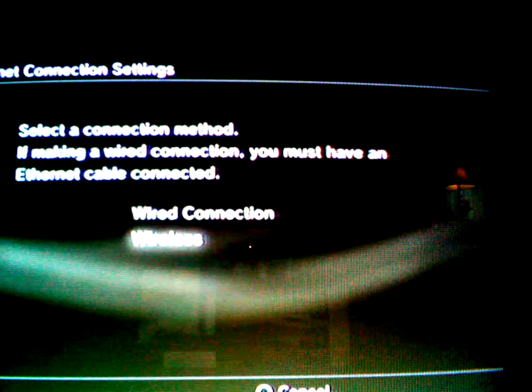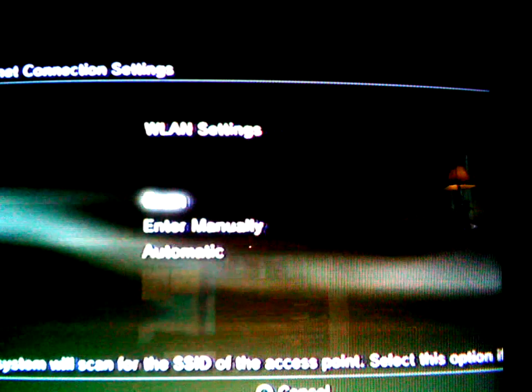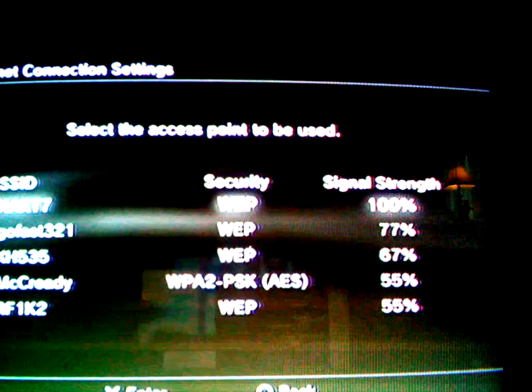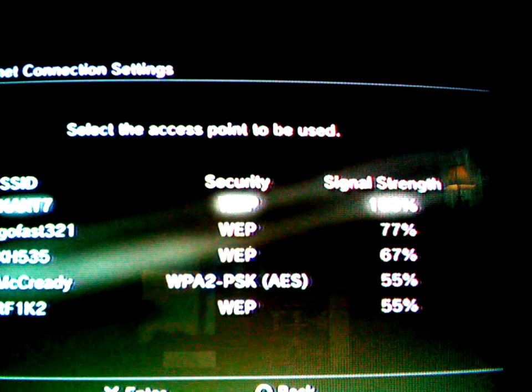Then you click Wireless, then you go to Scan. Here's every internet service provider — the one at the top is yours because it's the strongest, probably.